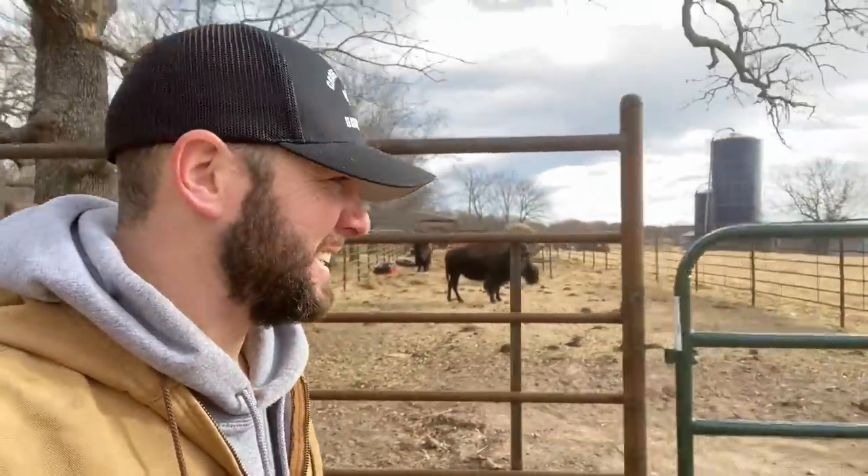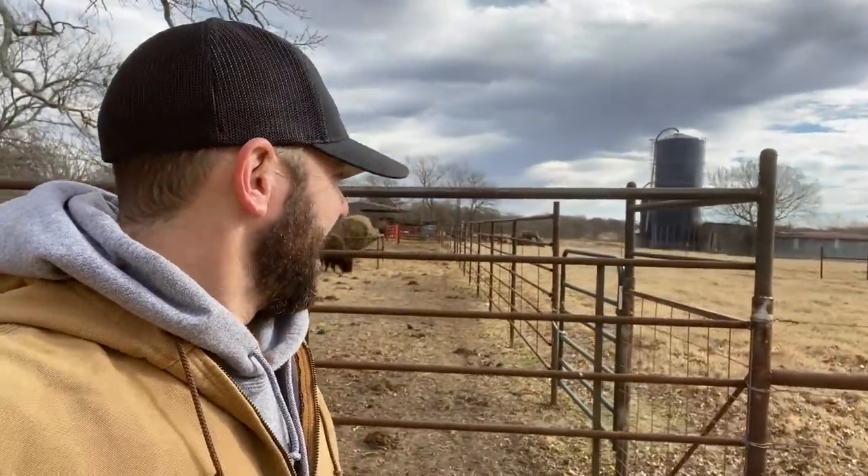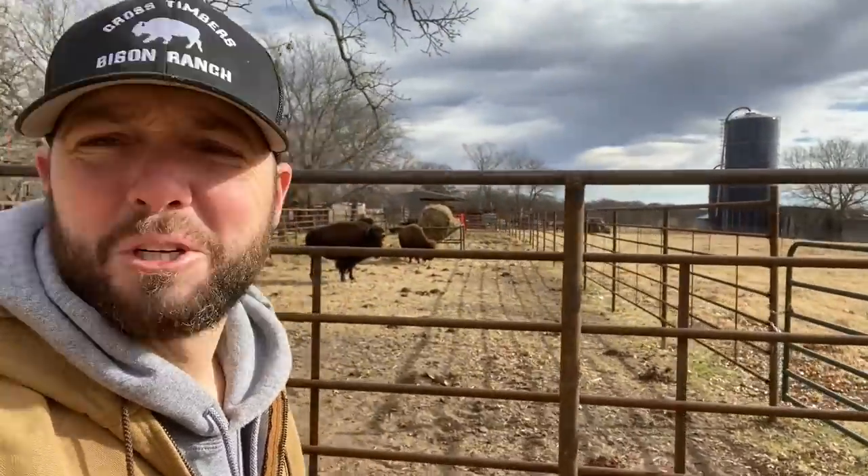It's always a good test of your fence anytime you let bison out — they always check your fences. They check the corners and just want to make sure you're doing your job. So we're gonna let Big Joe and the ladies out here. I just hope I can get them back in with feed. We'll give this a go — wish me luck.